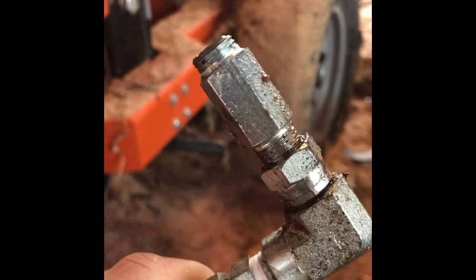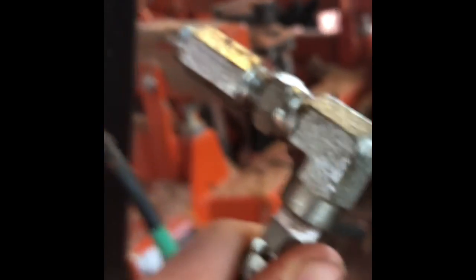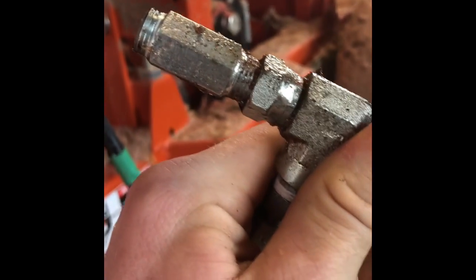What happened is the threads broke off. There's a 90-degree angle with a little connector fitting, and you can see it broke off inside there — that's the actual fitting that comes out of the hydraulic cylinder. About a quarter inch or so broke off inside the fitting. I'm probably going to have to take the cylinder off. I'm going to call Wood Mizer and see what they suggest, then get the piece out and find a new fitting.